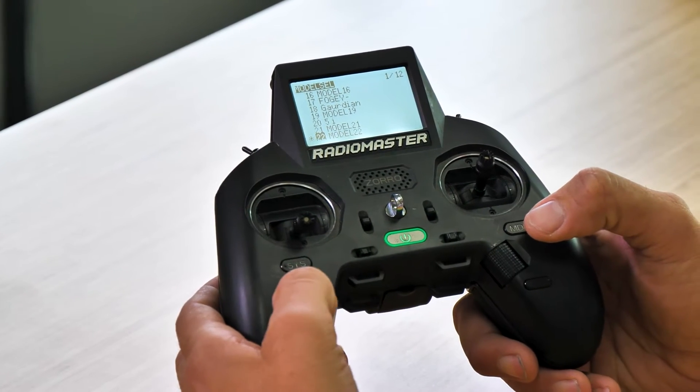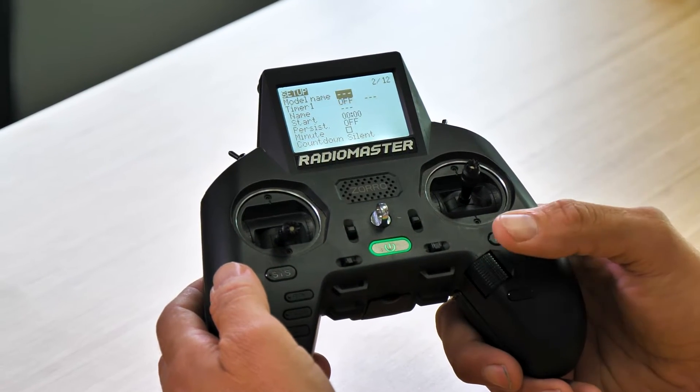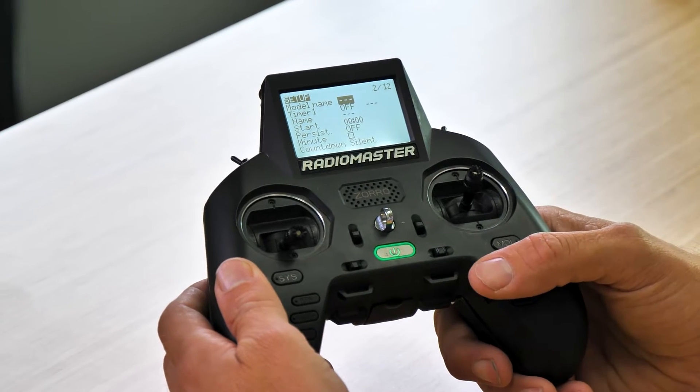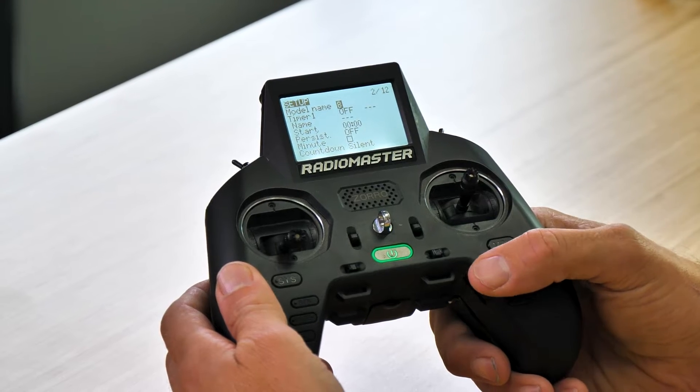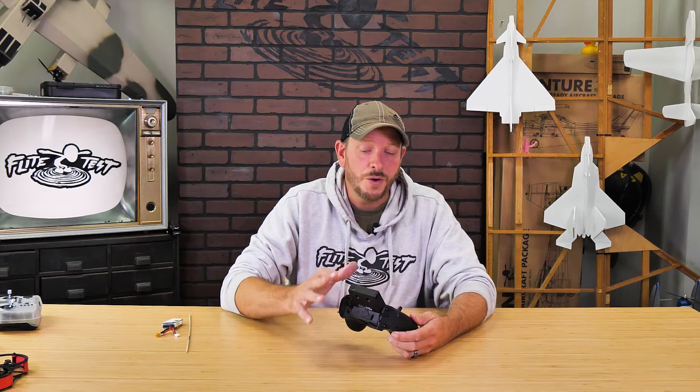From that point, I'll hit the page over one time. From this screen I can name my model, so let's go ahead and name it just 'drone.' The reason I'm calling this drone is because whether I'm flying my Guardian or my Tiny Whoop, these same settings will work. All I need to do is bind to this model.